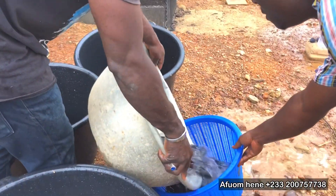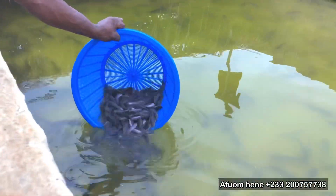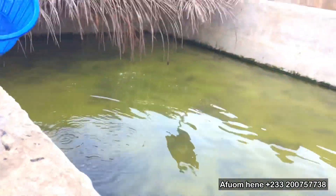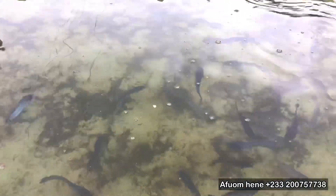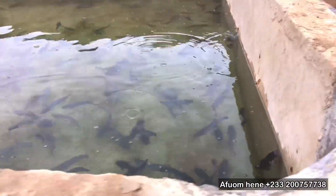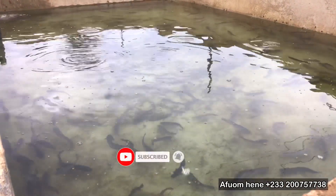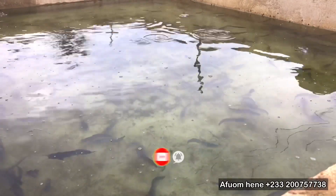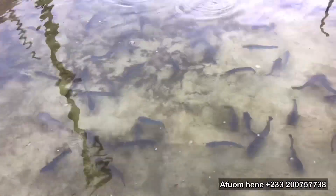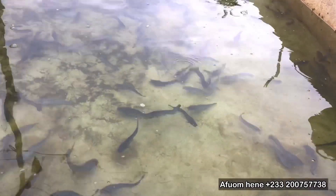I should also say that right after sorting, you don't feed your catfish. You have to wait for about 8 to 12 hours before you feed them. I believe this video has been very informative and educative. If today is your first time here, please hit the subscribe button, share this video, like it, comment and let us know what you think — we'll be sure to respond. Thank you for supporting this channel and watching our videos. See you again next time. Bye bye!